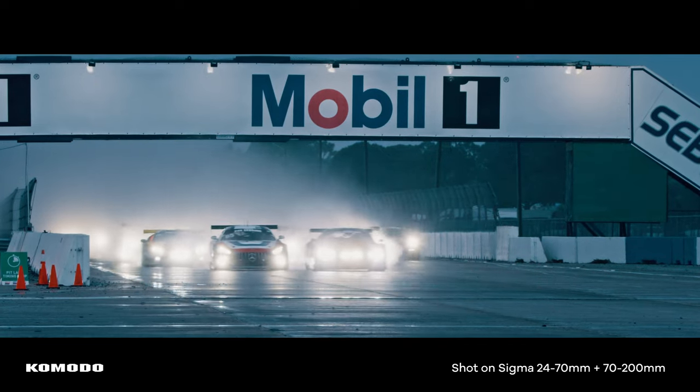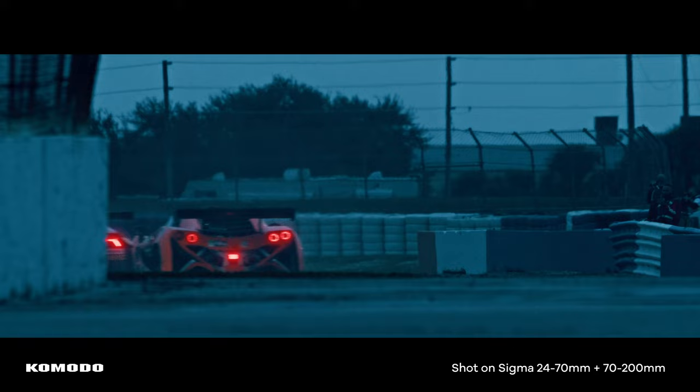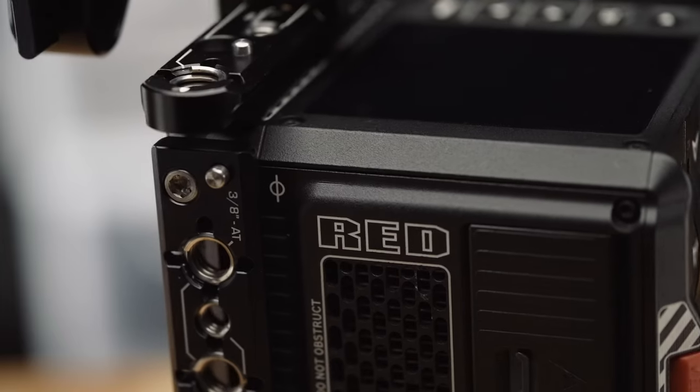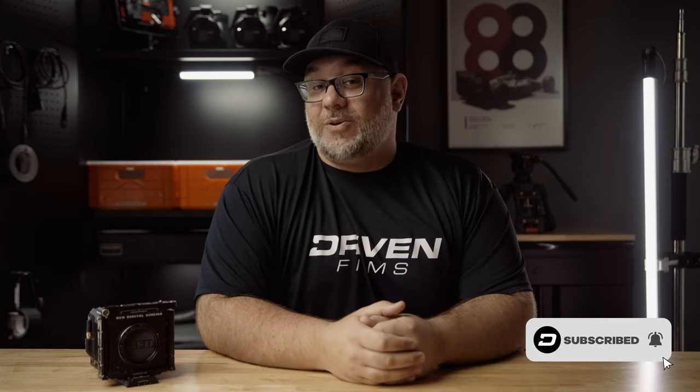It is important to note that Red did not ask me to say any of this — I've never spoken to anyone at Red, and they've never even sent me a t-shirt, let alone a $6,000 camera. Everything I've said is my opinion based on shooting with the camera on projects for paying clients. The Red Komodo, in my opinion, is the best camera for me and my business at this moment in time. It makes me very excited to see how much camera manufacturers like RED, Z-CAM, Kinefinity, Blackmagic, and Canon are developing affordable cinema camera systems approachable for smaller teams and solo operators. That wraps up my in-depth review of the Red Komodo.